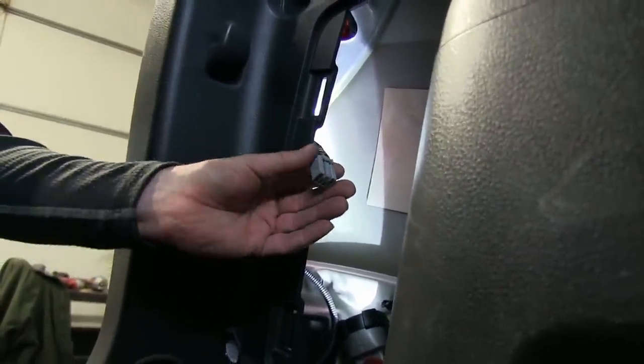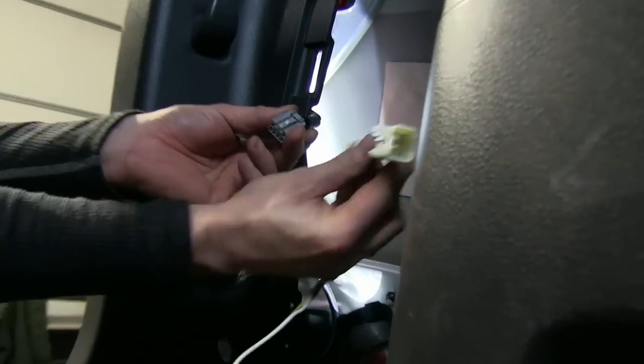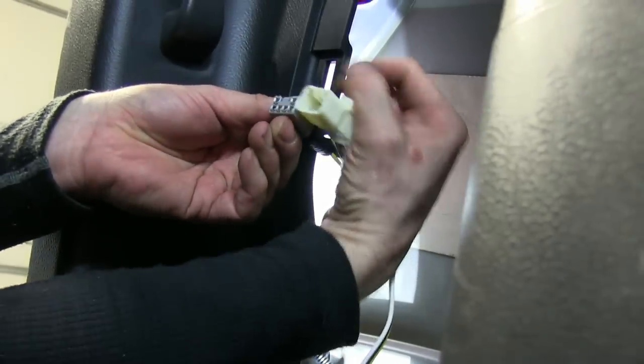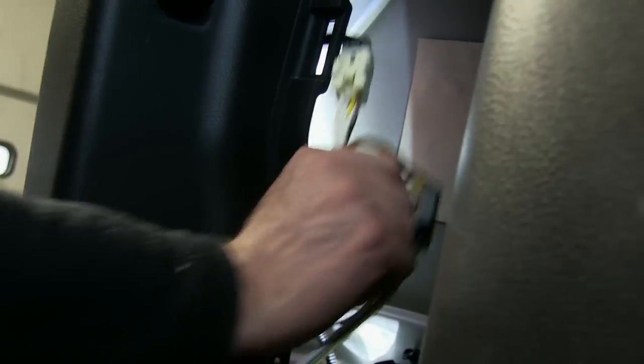Now we'll go ahead and start installing our T-connector. Starting with the T-connector with the yellow wire, we'll plug it into the factory wire harness. We'll compare the two, then put them together. Then we'll take the other half and push it back into the taillight.